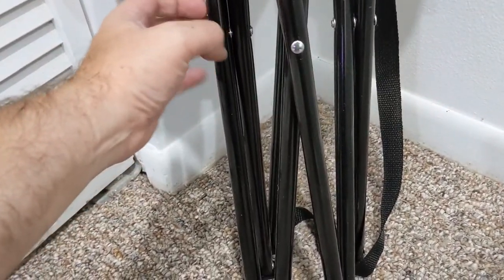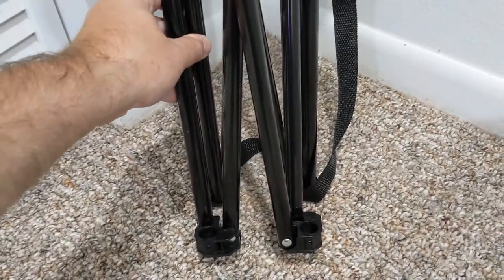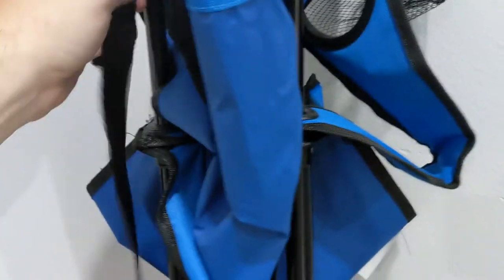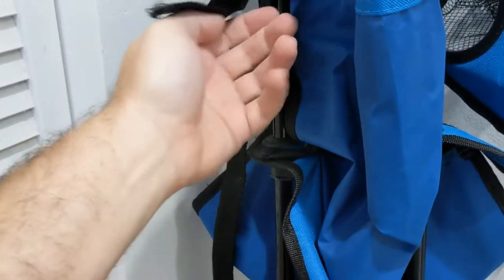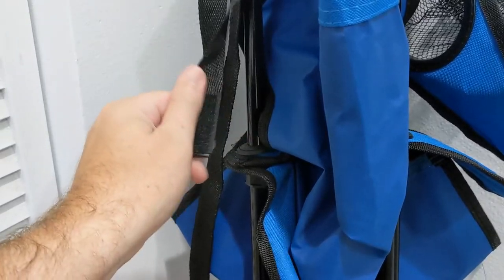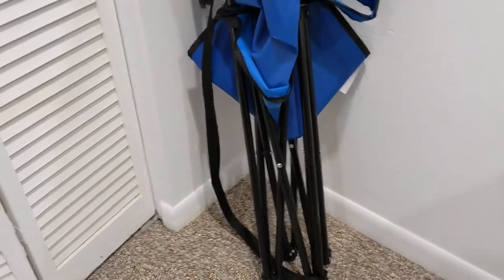So this is the chair itself. A little tinny, doesn't feel super solid, but it is — and I'll go into that later. It does have a little Velcro strap right there, so you've got the Velcro strap so that you can tie it together real quickly on the go. Good for taking to the beach, camping, anything like that.